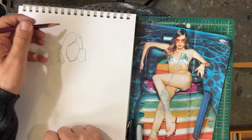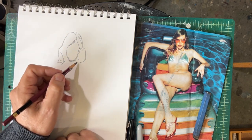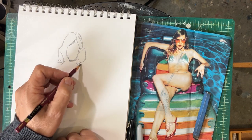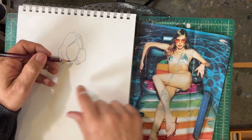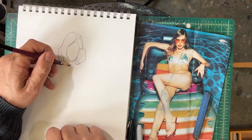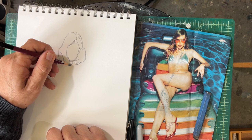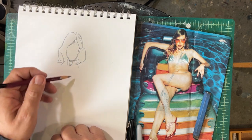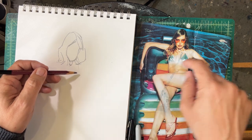That's a shape. Now let's do this little clavicle area — that's a shape right there, boom. We'll do her sternocleidomastoid, right there — that's a shape, boom boom.